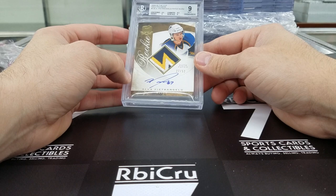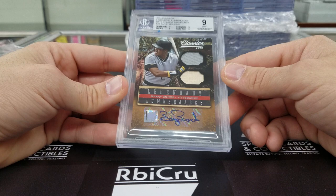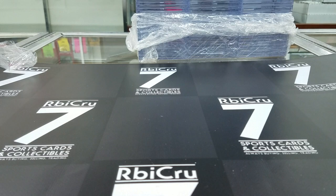Then we have Barry Bonds — love these Classics dual relic auto, numbered 3 of 5. Nine, 9, 9, 9, nines across with a 10 auto. All right — Eric Dickerson Greatest Signatures auto, 10, 9, 9, 8-5 for a 9 with a 10 auto.